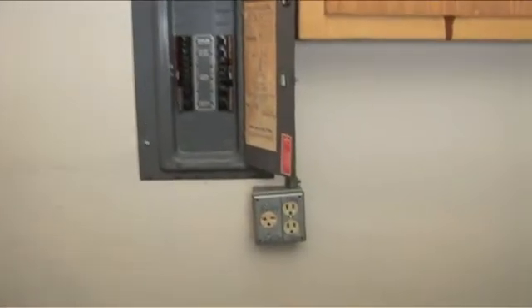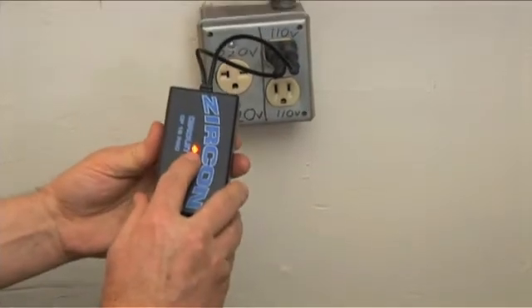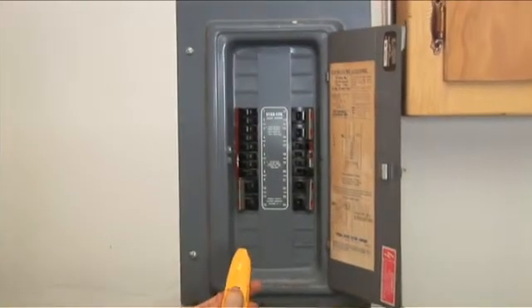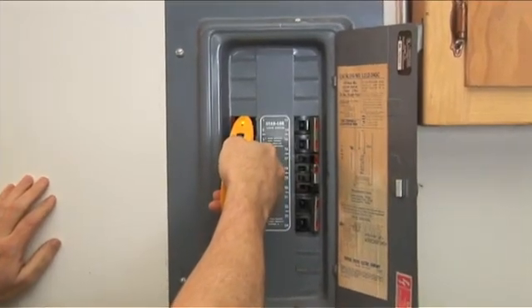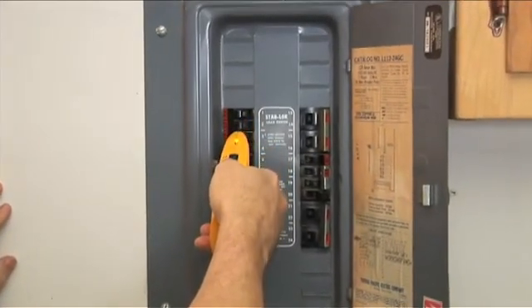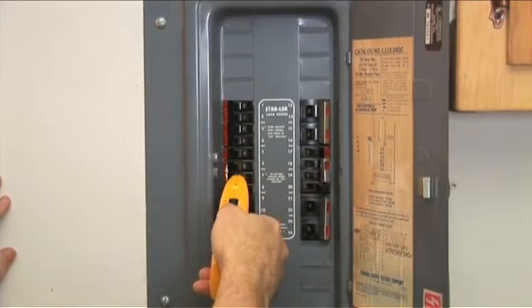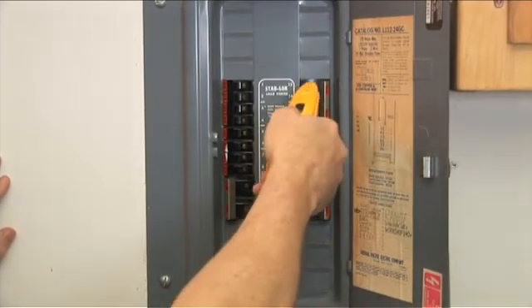Here's how to use it. Simply plug the transmitter into an electrical outlet, and then scan your circuit breaker panel twice to identify which breaker operates that outlet. During the first scan, the CF-12 may indicate more than one breaker as it memorizes each circuit, but on the second scan, the CF-12 will identify the correct circuit breaker with a green LED light and audio tone.